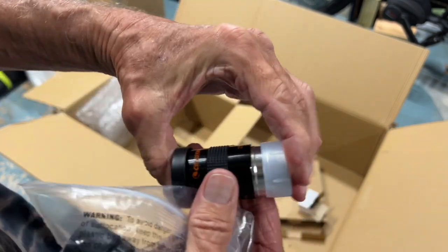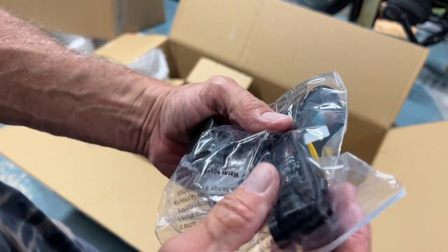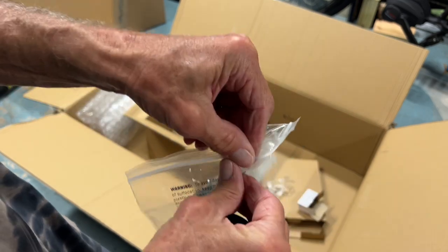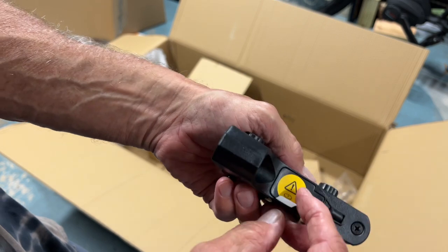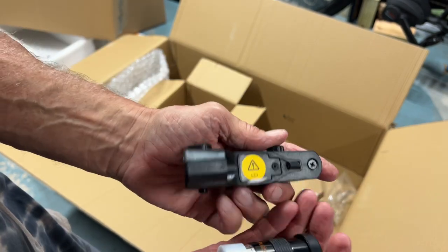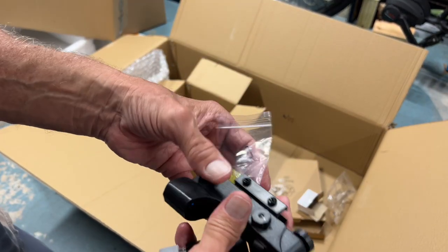We don't want to scratch anything so let's keep those protective covers on. This other piece goes into the telescope and I think this helps us to locate what we're trying to look at. It's got some extra things inside — I think we have to put a battery in it. It looks pretty complicated — there's a lot of stuff here.